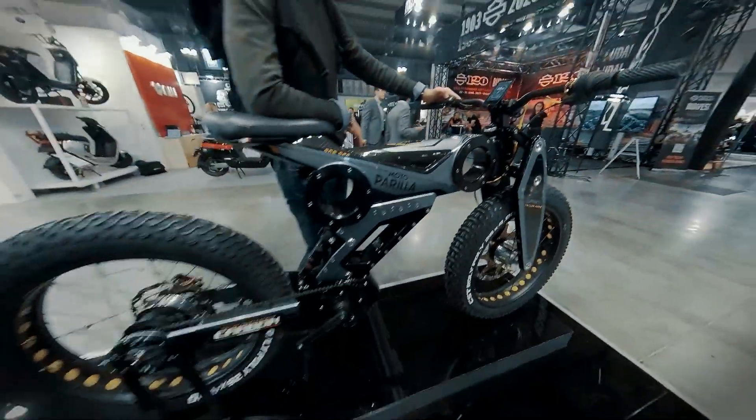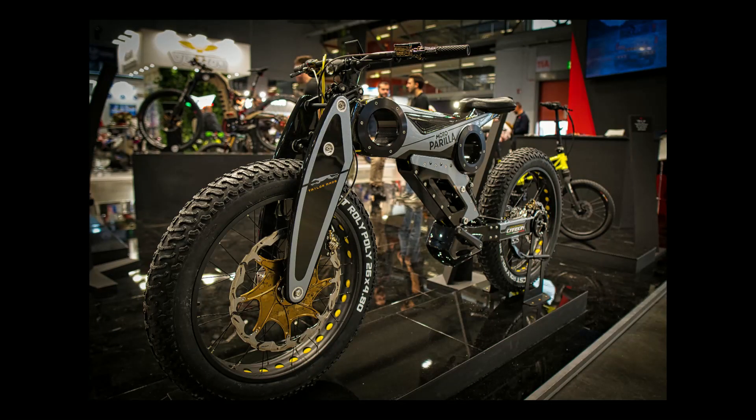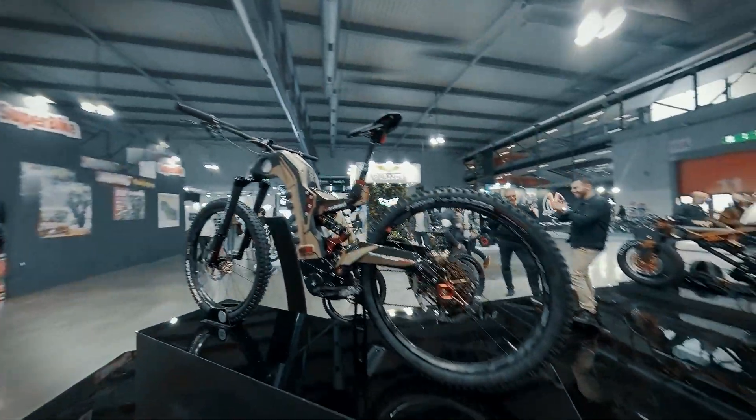Hello from Italy, my friends! My name is Marco Bettini from EVNerds and I want to show you the Moto Parella stand. The products they presented look like they came from an e-bike fairytale. Just kidding.